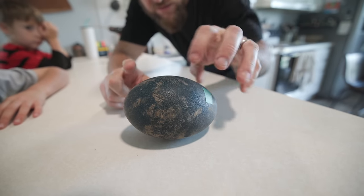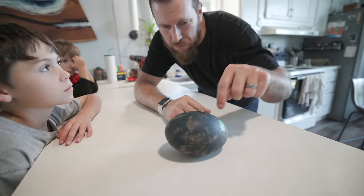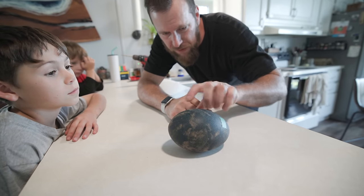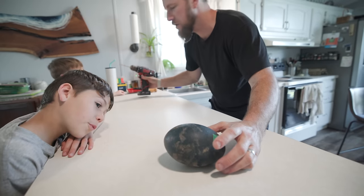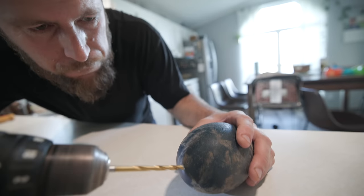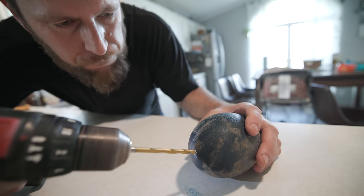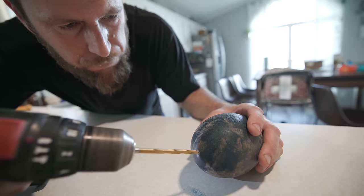You can kind of see the way it's sitting — it's definitely heavy in this area and not over here. I don't know if it's partially developed; if it were fully developed I think it would be more balanced. So the plan is to drill a little hole on this end and see if we can look inside before we actually open up the egg.